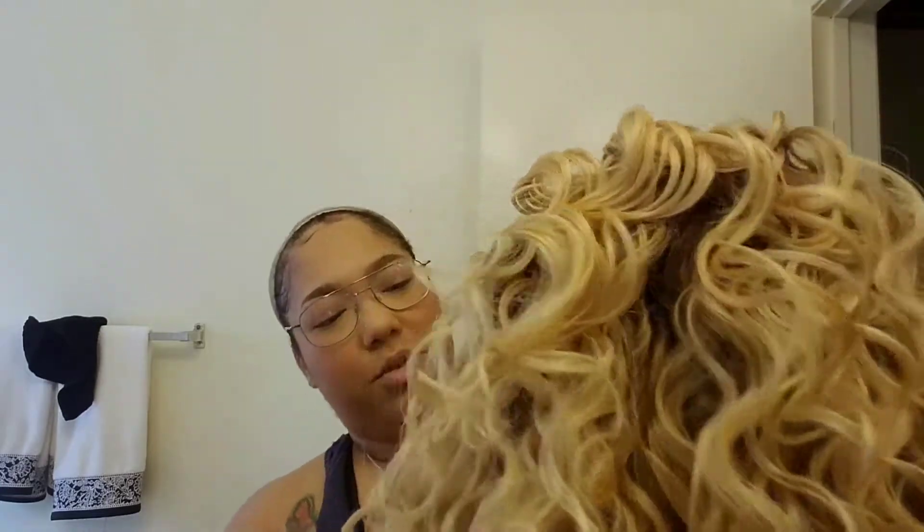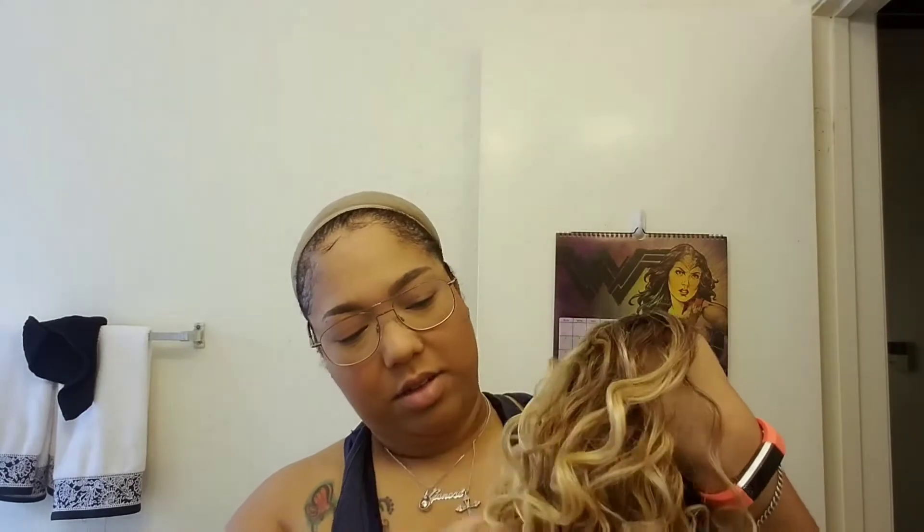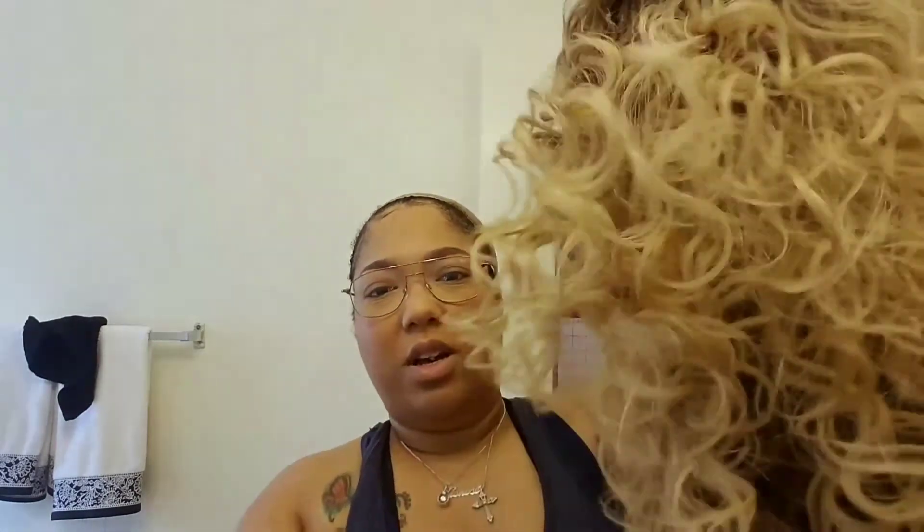Excuse me, I don't have my full face on — I'm going to do that once I get to work. So this is Sienna, it's a pretty, kind of yellow blonde.